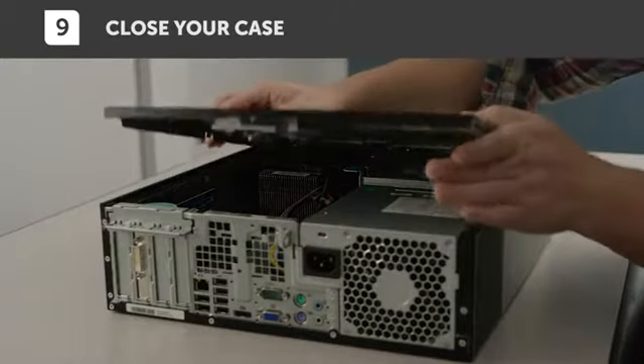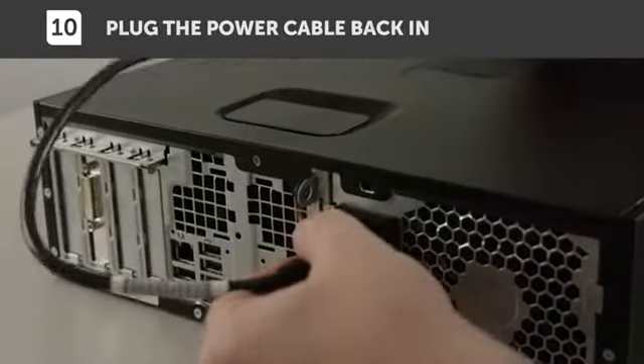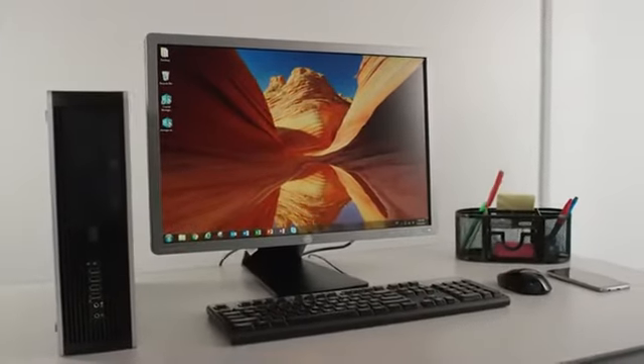Once all your modules are in, put everything back together. It's time to enjoy a faster computer.